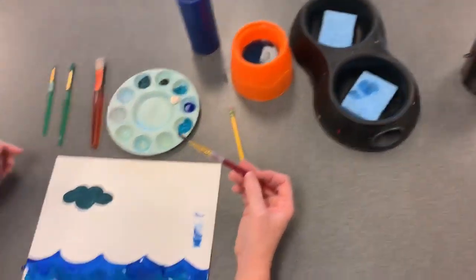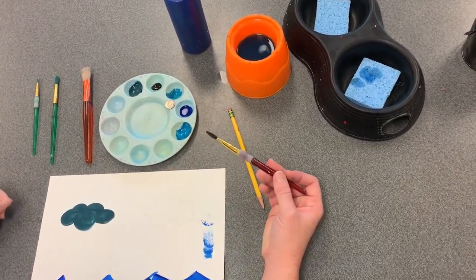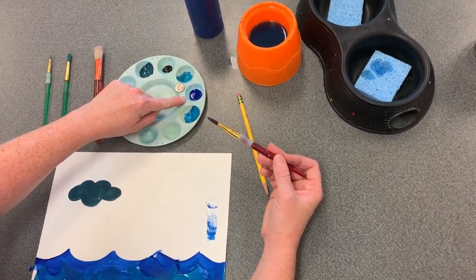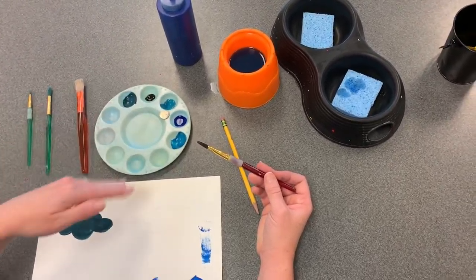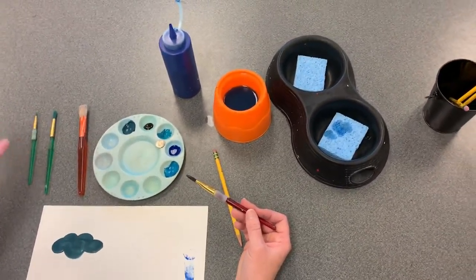When you work in art class, only pour out the colors that you think you'll need for the one class period. You can always refill if you run out. That is preferred to filling the entire tray with colors that you don't use and throwing them away at the end of class.